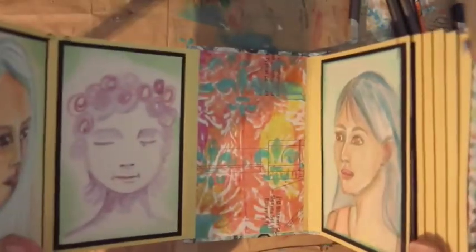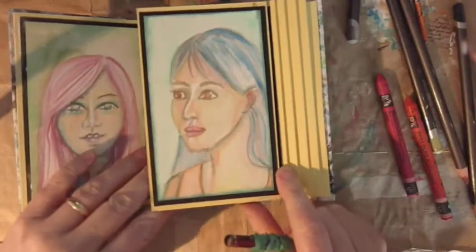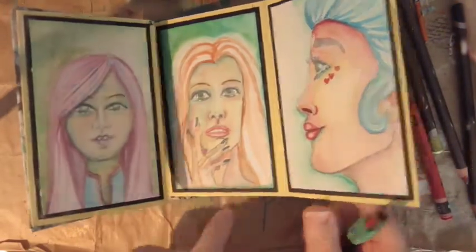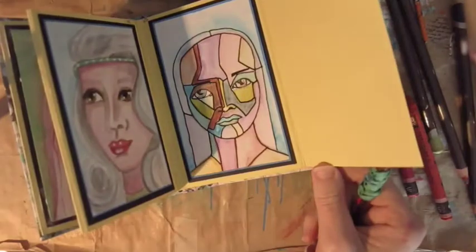Good day crafty chums, it's Nicky here, also known as Carson Ducat, coming at you with hashtag 29 faces, number 11. I'm going through the little index card album that I have to put my little drawings in — index card size — and as you can see, all the faces I've done so far.